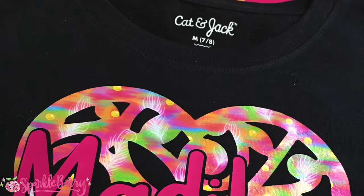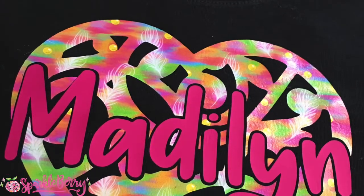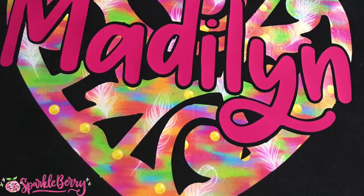This is Mandy with Sparkleberry Ink. We did a really cute shirt the other day using an offset and a knockout on Facebook Live, and we had a ton of requests for a tutorial. I figured out how to do a screen recording!